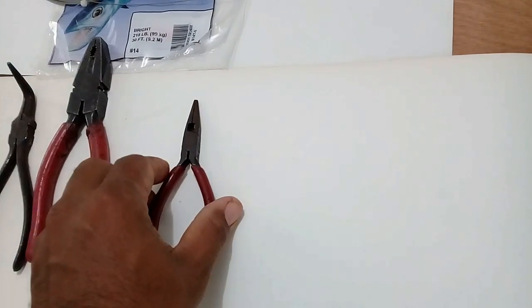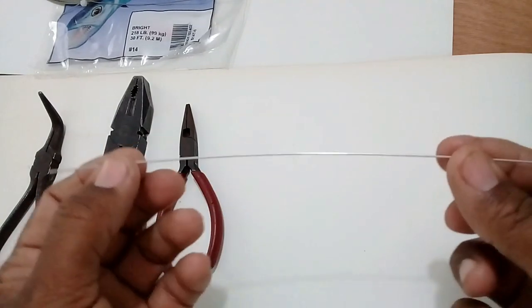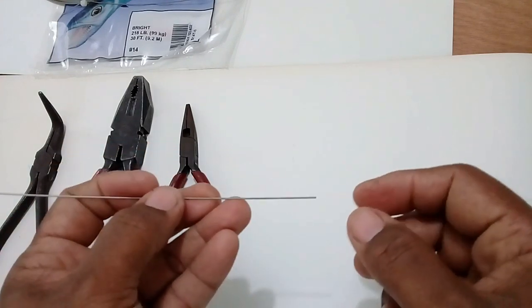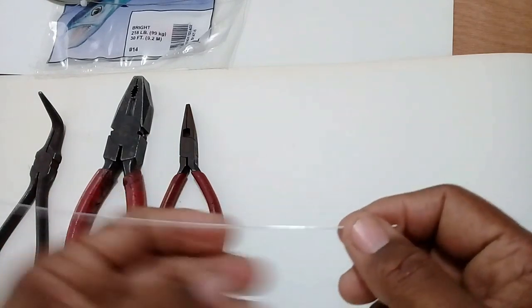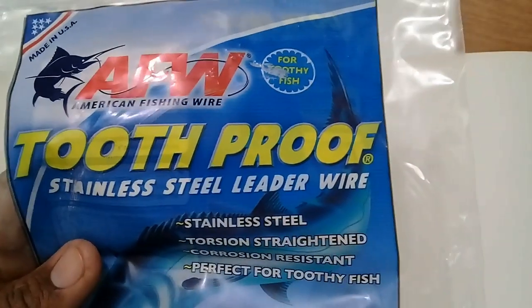I have to hold it to the pliers because it's so small — I want you guys to see it. Now, here's what you need: a pair of pliers, a cotton pliers, and a bird beak pliers. These are all the tools that you need. For the material, you need a piece of gingin wire — this is 218-pound test gingin wire. I don't like to use anything smaller than this. The 100-pound is a little bit thinner; the 200-pound is a little bit thinner. I use 218-pound, which is this wire right here — it's called stainless steel leader wire.